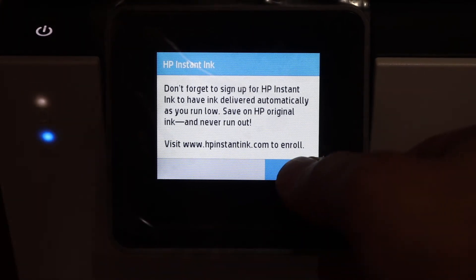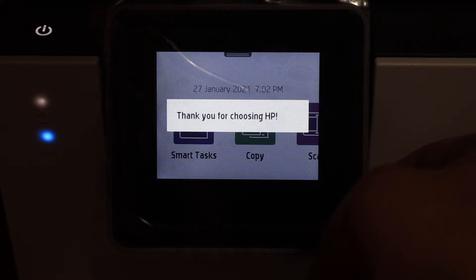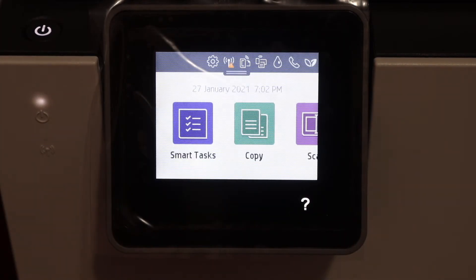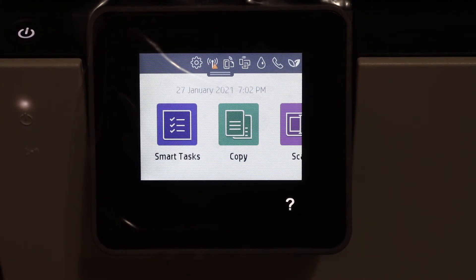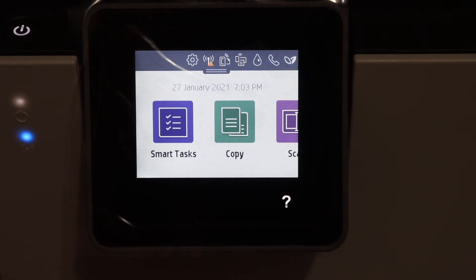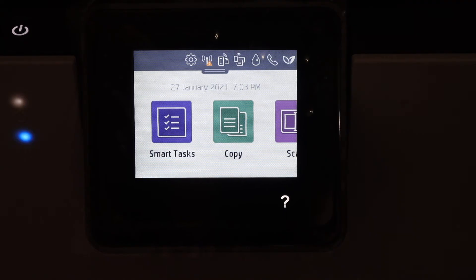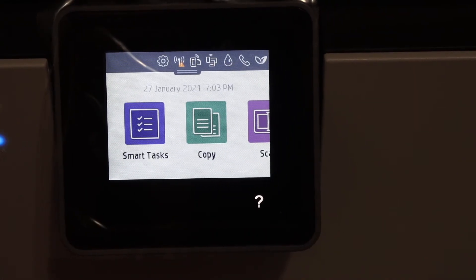Click OK and click OK again. Now it says thanks for choosing HP, and here is the main display screen. That means we have successfully set up our printer and we are ready for copying. We can also do the Wi-Fi setup, Wi-Fi Direct setup, or use an Ethernet cable to enable wireless printing and scanning.